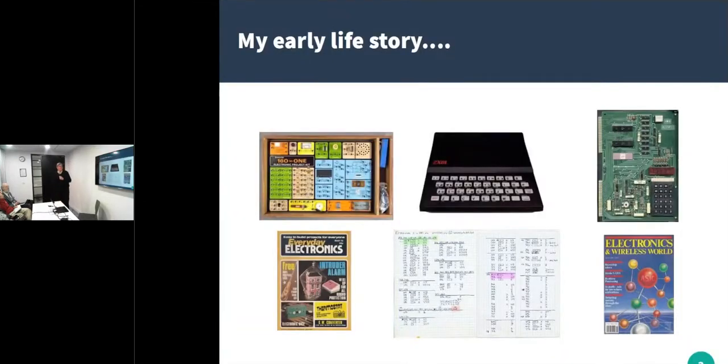So my early life story — what got me into this nonsense? Well, a 160M1 electronics kit. That had a big impact. Some others may have had that. So did this thing, the ZX81. And then we used to write our programs in textbooks and things. In the early days, we didn't actually have a computer at one of the colleges I went to, so you had to pretend. Your partner had to pretend to be the computer and run your program for you.